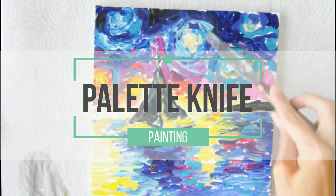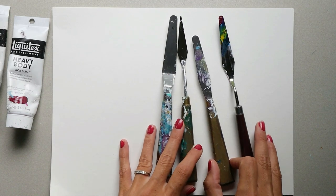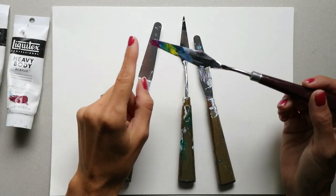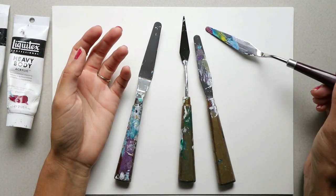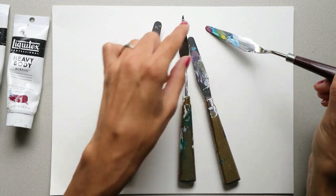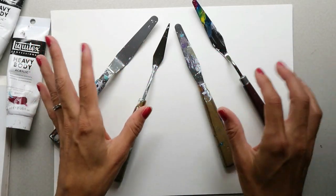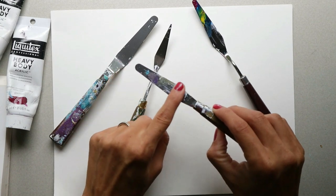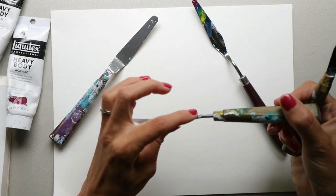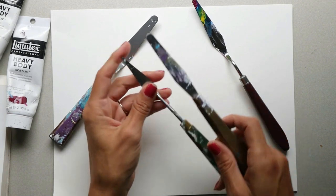The next thing I'm going to talk about is the palette knife — it is the second most popular tool next to brushes. When you're looking for a good palette knife, check to see if the metal is made with a type that will not rust. You also want it to be bendable right in the middle section, not at the tip. There are two main kinds: a straight palette knife, which has no dip, and a cranked shank palette knife.